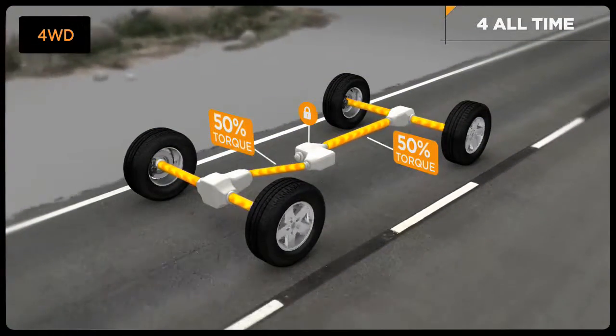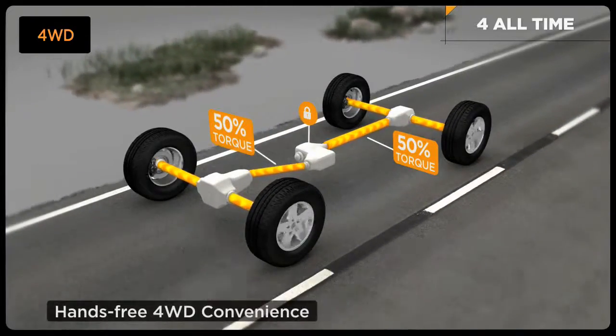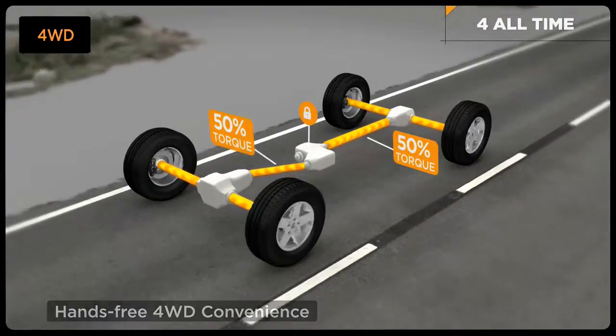QuadraTrack 1 is so simple to use — neither shifting nor drive input are required. This innovative four-wheel drive system is designed to take you near and far, worry-free.